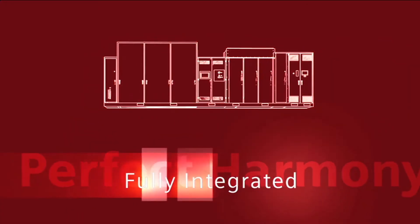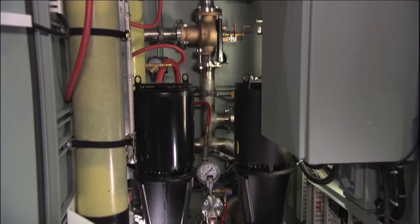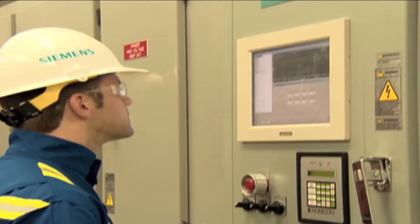This fully integrated VFD includes the isolation transformer, power electronics, control system and cooling system all in a single line-up. There is no customer site cabling required to connect the system components, and access for preventative maintenance and repair is easy.